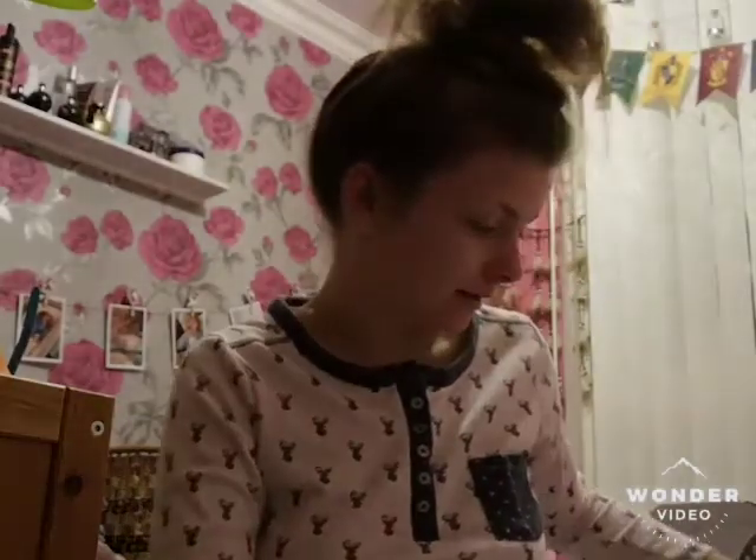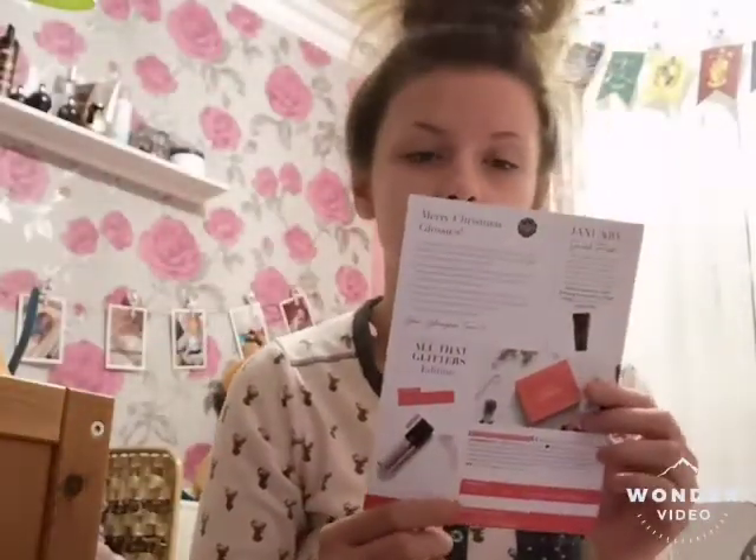Hi everyone, today I'm doing an unboxing of the December Glossy Box. Just had a bath and this time it's not in the pink box — it's in this one. It's all red and gold, and the paper is red, and there's the card with the products and information. So let's get on to my products.